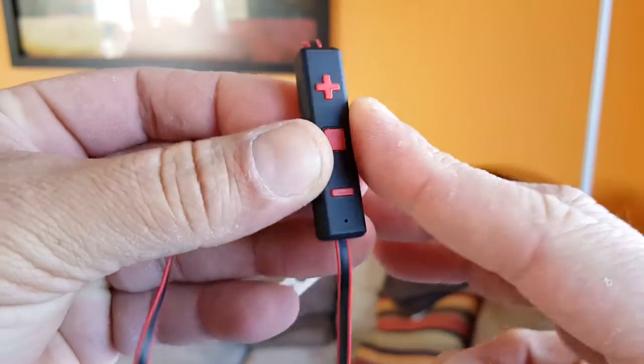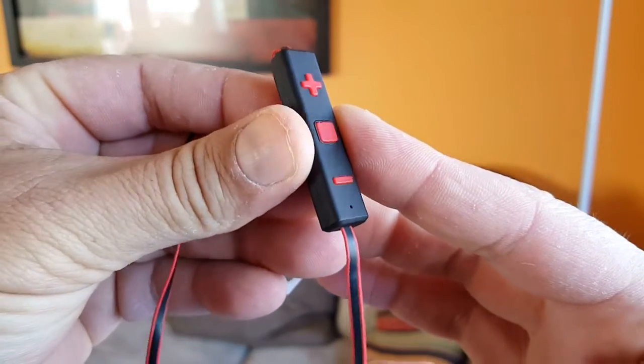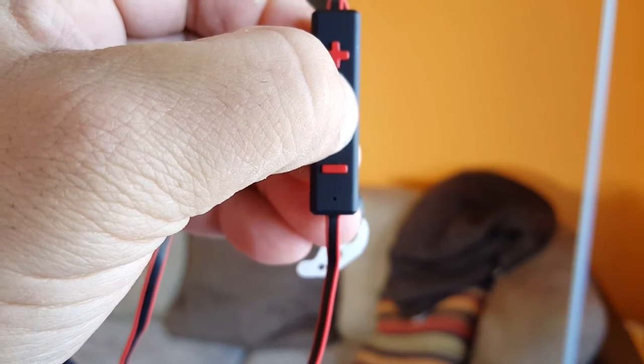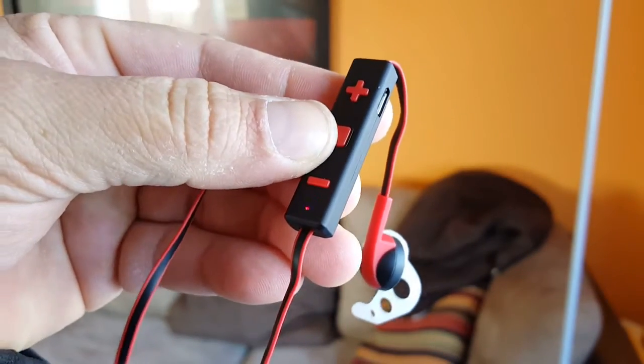Let's go ahead and connect this to my cell phone and do an audio test. To turn them on and enter pairing mode, press and hold the middle button for a couple of seconds. There's a light flashing blue, and then it flashes red and blue — and we're in pairing mode. We are now connected.